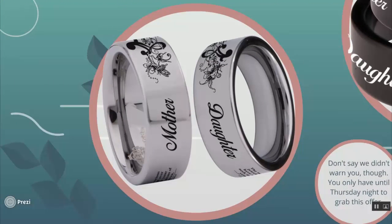Here is the side view so you can see it more — there are the "mother" and "daughter" words at each side of the ring. This is the silver version. We have silver and black for both designs that we have.